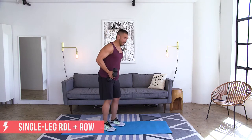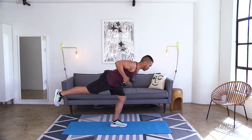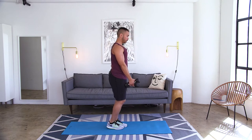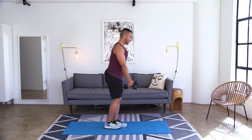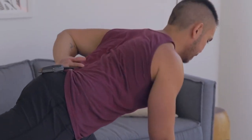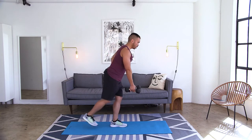We're going to go into a single leg RDL with a row. Starting on the toe of the back leg, other hand comes behind your back. Go ahead into our single leg Romanian deadlift, pull back into a row, stand it up. Bring it down controlled, pull back into that row, bring it up. If you lose your balance, that's fine — not every rep is going to be perfect. Just do your best; try and stabilize to keep that form over all else. Make sure that form is in check before you start increasing speed or increasing weight.